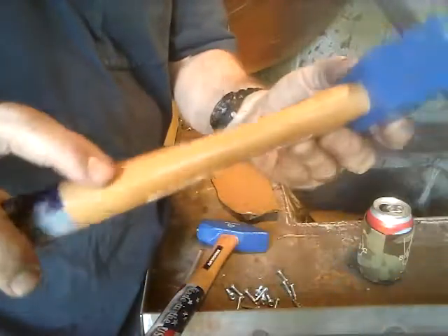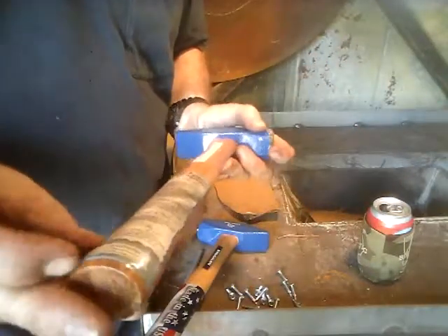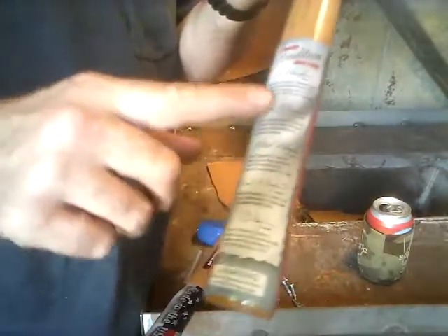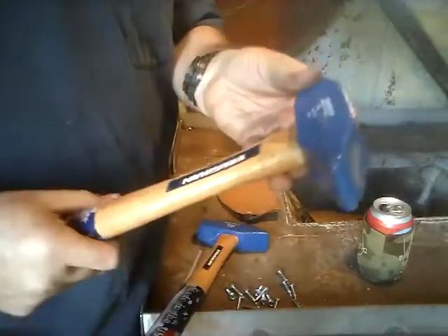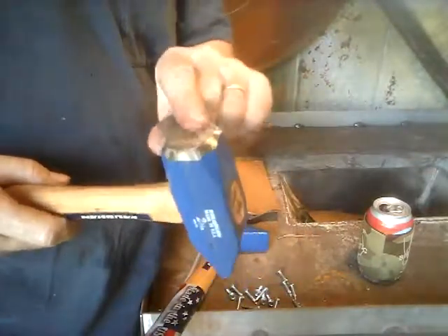They're just standard hickory handles. I didn't want to go in here with a bash hammer or anything trying to make a video. They give you a little history on the company on this label that's about to come off. These two are cross peen hammers and they haven't been dressed on the edges or anything.